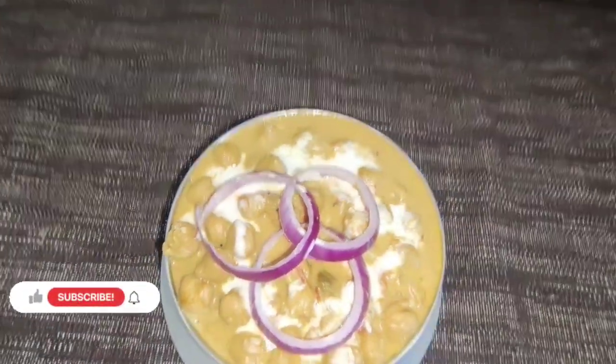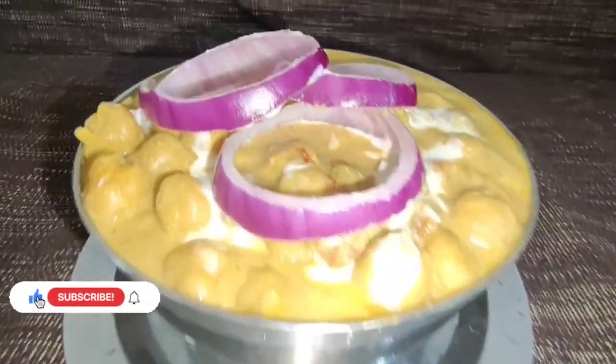Hello, welcome to my YouTube channel. Come, let's start making chana masala.